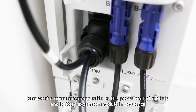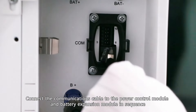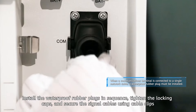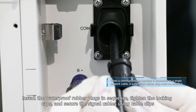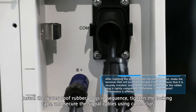Connect the communications cable to the power control module and battery expansion module in sequence. Install the waterproof rubber plugs in sequence. Tighten the locking caps and secure the signal cables using cable clips.